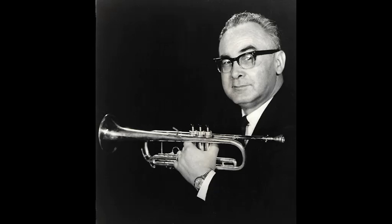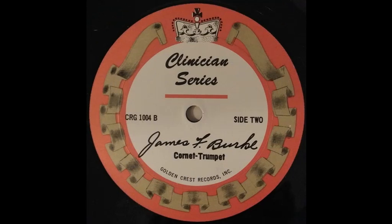A student asks about changing mouthpiece sizes, going from a three to a four. The instructor explains: in the Bach line, when the numbers are higher, the mouthpiece is smaller; the lower the number, the bigger the mouthpiece. A 10½C — the C means the cup is a little shallower. As you go lower in number, going from ten to nine, eight, seven, the mouthpiece becomes bigger: the cup is bigger, wider, and deeper, taking a little more air. Trying to find a mouthpiece that fits an individual sometimes does take a little work and time.